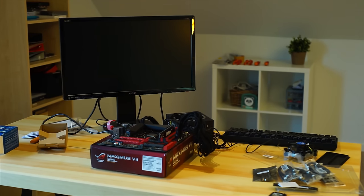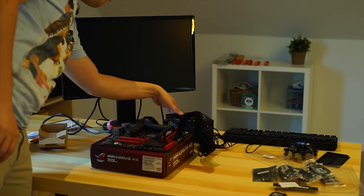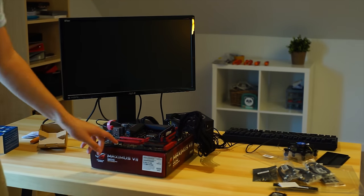All right then guys, the moment of truth. And this time I don't even have to hotwire it because this board has a start button, which doesn't work until you put the power supply on. Every single time that happens to me, every single bloody time.